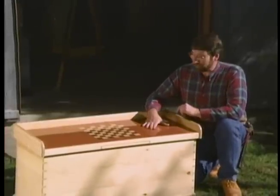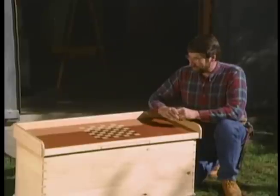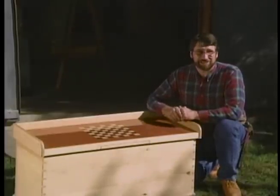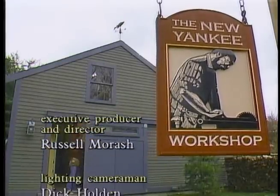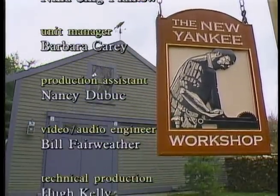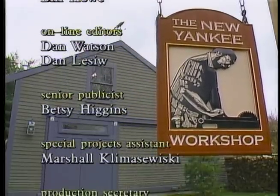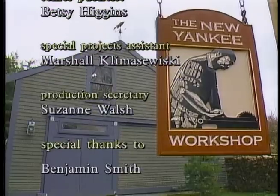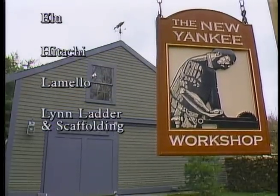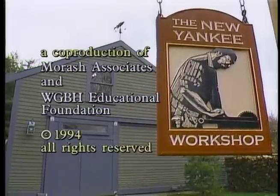Some people say it looks so good that it shouldn't be a toy box — maybe it should be a blanket chest or perhaps a hope chest. But I really like the checkers. Although, I better find some time for some practice. I'll see you soon.